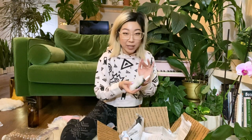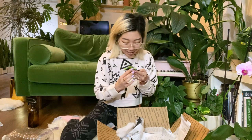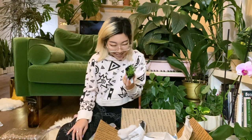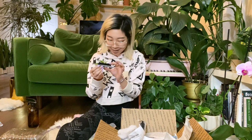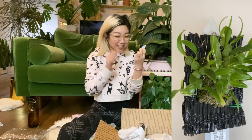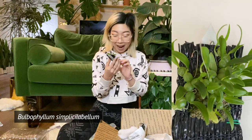Okay, the next one — I can see from the tag this is the one I was most excited about. Oh, it's amazing! I'm completely obsessed with this — it's even smaller than I thought it was going to be. They look like tiny little alien grapes. This is a Bulbophyllum — Bulbophyllum simplex or similar — I'm very, very excited about this plant.